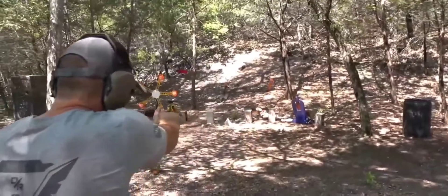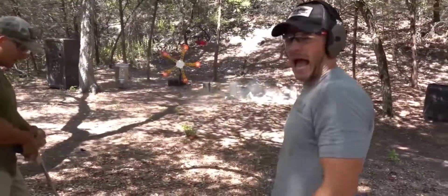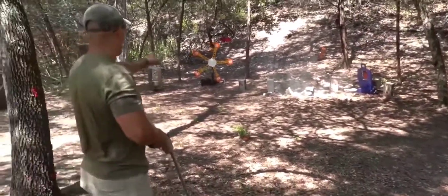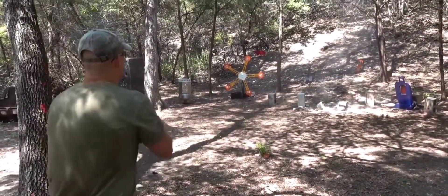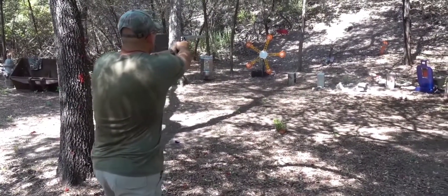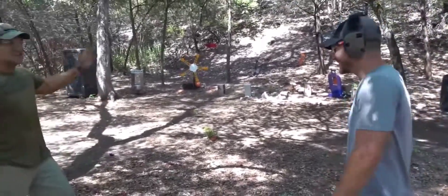Jeez. There you go — nailed it! I'm gonna try out your dueling tree. Whatever that is — yeah, the Texas star. I assume it's pretty difficult with this thing. Are you shooting 700? No, these are 350s. I cheated this.